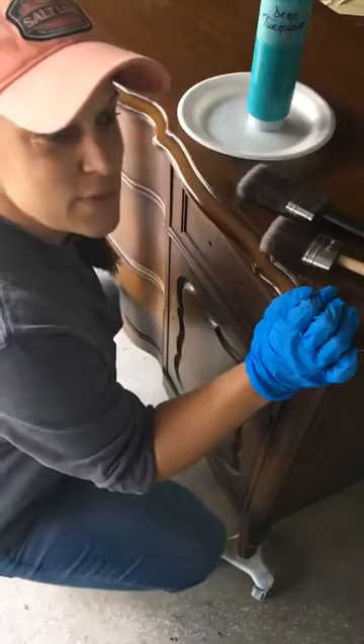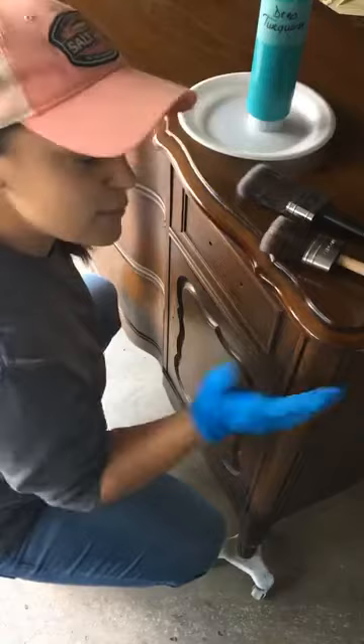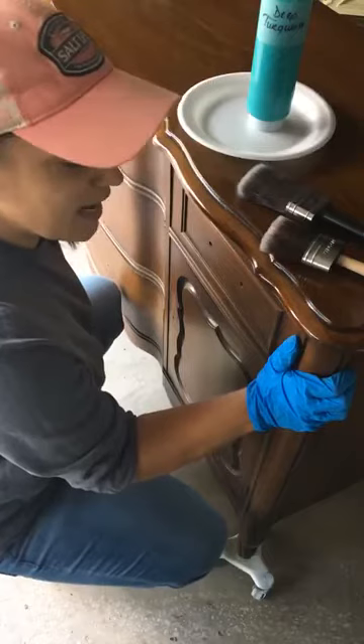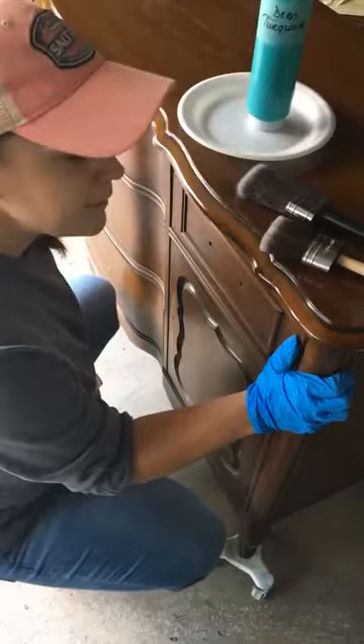Hi guys, this is Thea with Sweet Tea Life and I just wanted to share with you the Klingon again. I've been talking to you guys about this lovely French Provincial piece and I was going to show you how I go through the entire painting process from start to finish. I think with this one we're going to have some fun with painting and layering and using different types of mediums and colors. So I'm going to bring you along for the ride. Let me turn this piece around and we'll get started.